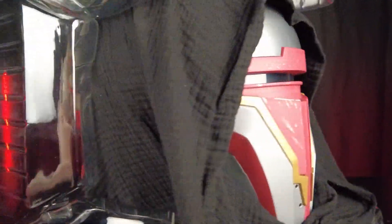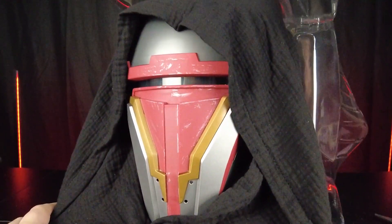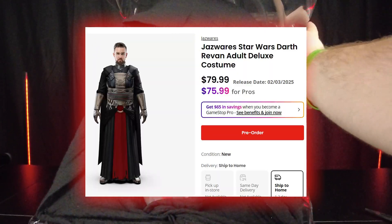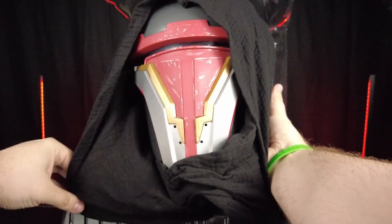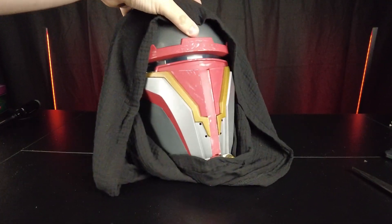The box is pretty neat because it does have an open window design, unlike the Black Series which is completely closed off. Also, GameStop is selling a full adult deluxe costume for $79.99. I'm not entirely sure how good that's going to be — if it's going to be actual good fabric or that rubbery detail stuff.